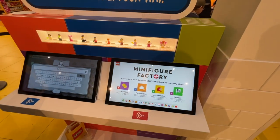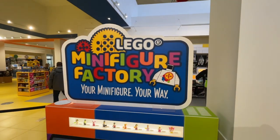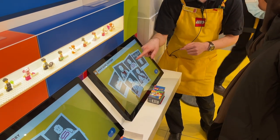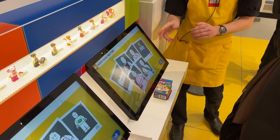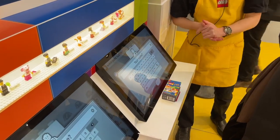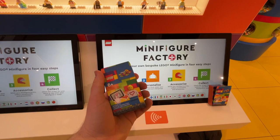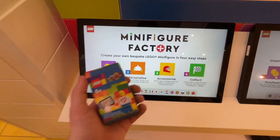So after you've purchased your custom minifigure pack from the cashier at the Lego Store, you head on over to the minifigure factory machines and get set up at one of these computers. The Lego Store employee gives you a little rundown of exactly what to expect and how to use the machine, how to customize your minifigure, and the process of printing it. Once you purchase your package, you head to any computer the employee assigns to you.